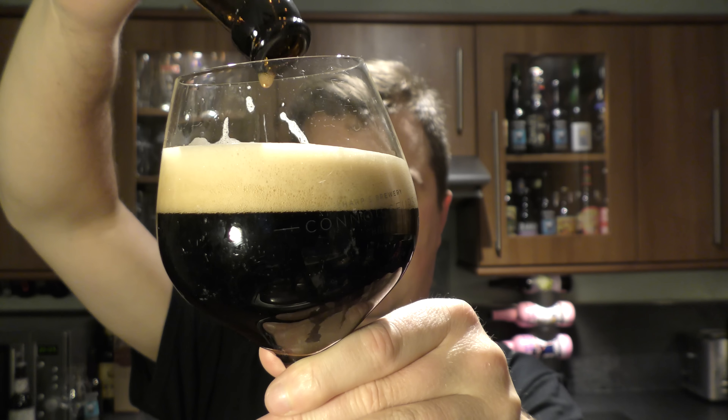Flavour-wise, it's resin, it's kind of vinous and raisiny. A little bit of vanilla coming through. Your obvious roasted malt, your chocolate, your coffee, your caramel — them bitter flavours come through. It's nice.